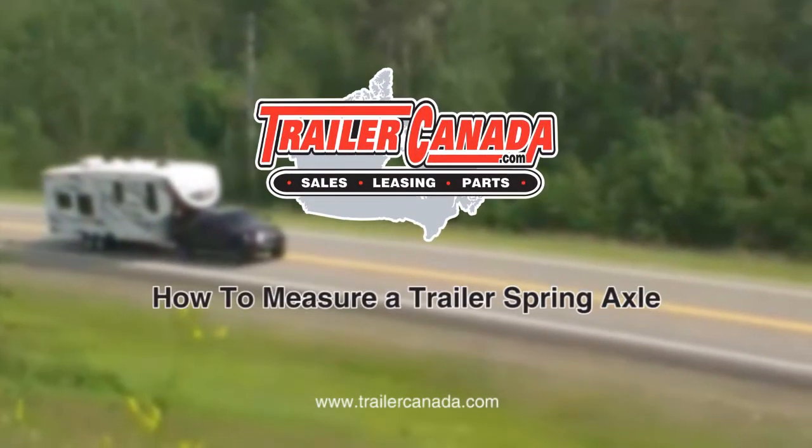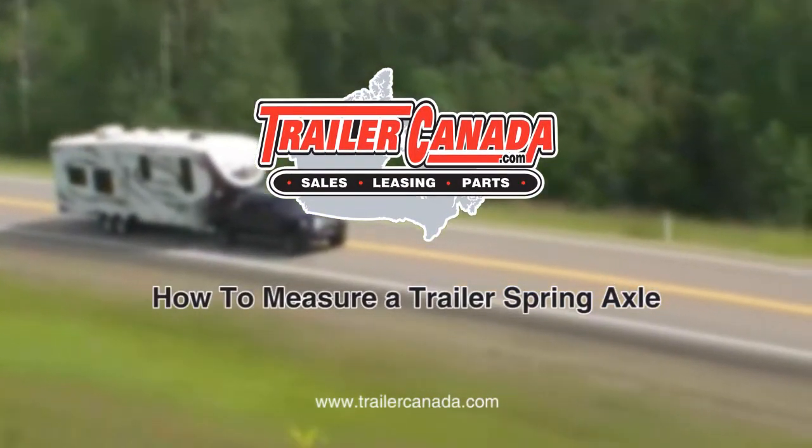Welcome to Trailer Canada's How To Measure Spring Axle Video. This is the first video in our Trailer Canada Parts Shack How To Video Series. On set today we have myself and Ron. This video will show you how to properly measure a spring axle. Please note that all dimensions are expressed in imperial units, which are inches and feet.